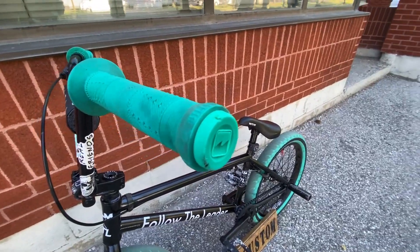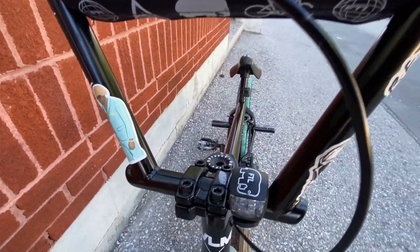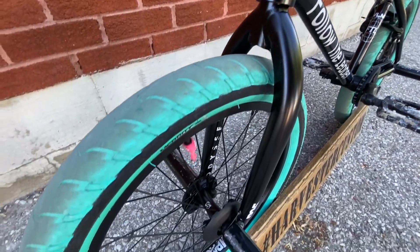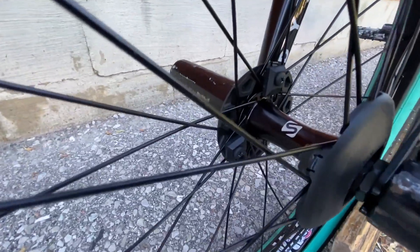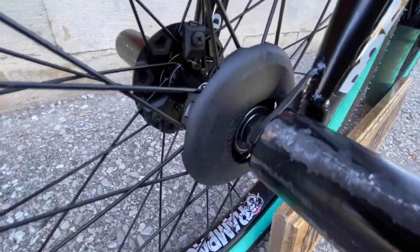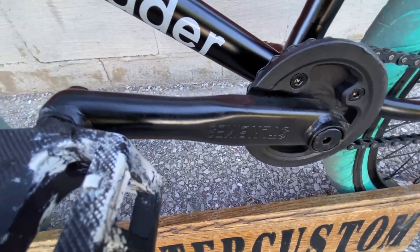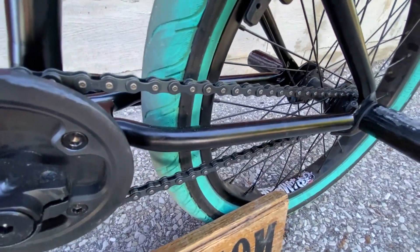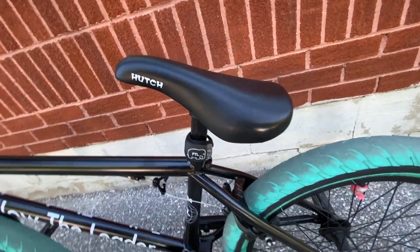We've got the Merritt Billy Perry grips, Rant handlebars, the FTL bar pad, a generic stem, a generic headset, Odyssey R25 forks, Merritt Option tires, the Stolen front wheel — it's a Rampage rim with a Stolen sealed hub — G-Sport hub guards, metal pegs, Demolition pedals, Stolen cranks, 165mm Fiend Garrett Reynolds sprocket, and a brand new Cult 510 chain.